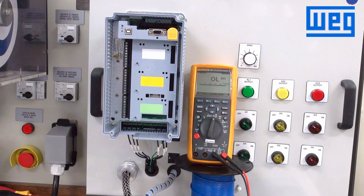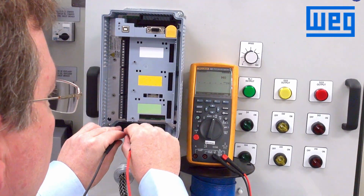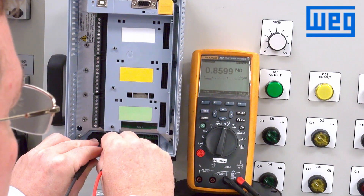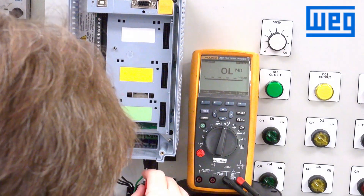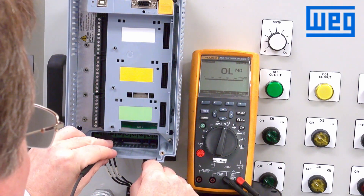Once we have the power and the motor terminals connected, we want to, for safety and to make sure there are no unintended consequences, measure the resistance on the input and the output. Just measure between the three input phases. What we're looking for is consistency and definitely no shorts. We will also measure to the ground connection, just to make sure we're not shorted to ground before we apply power to the VFD.